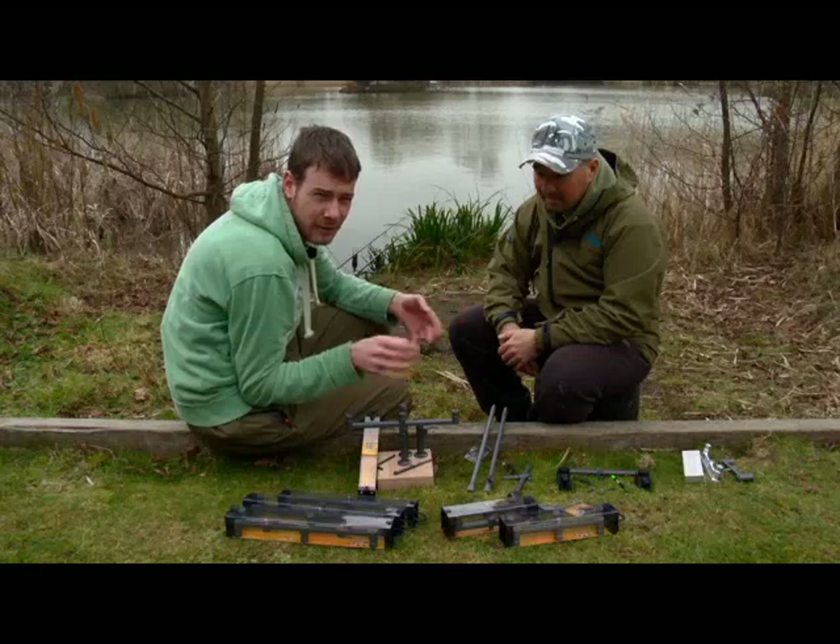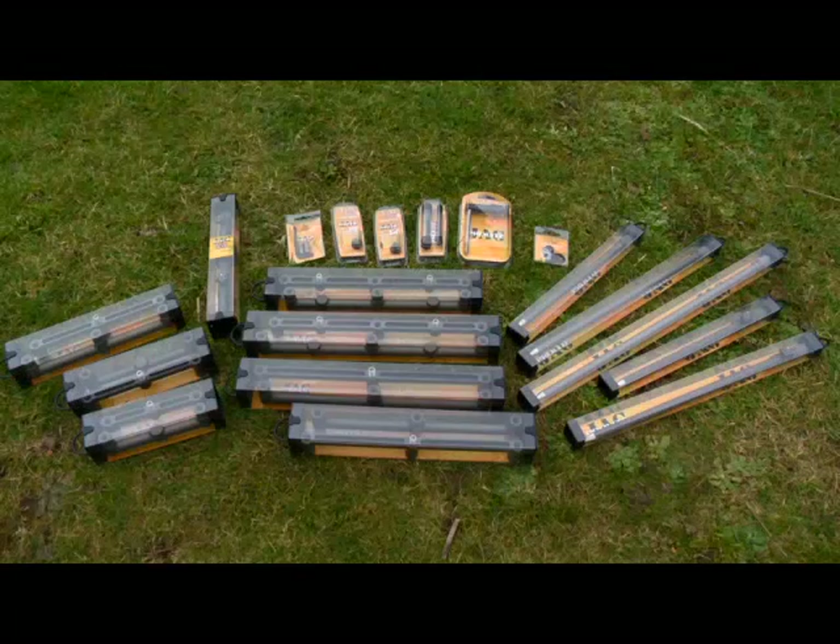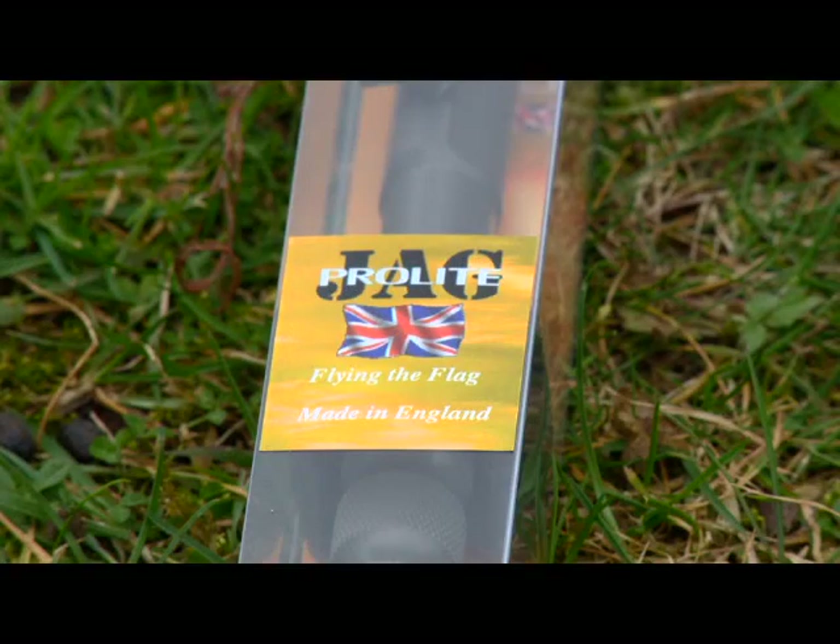I've had a look at a fair few bits from Jag in the past and I think it's fair to say that anything they've ever produced has absolutely screamed quality. Today we're here to have a look at the Pro-Lite range here with Jason Hayward. Can you tell us a little bit more about it?